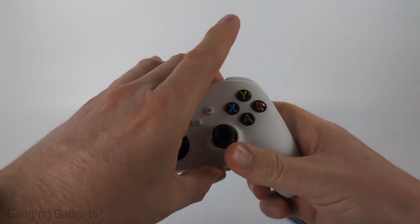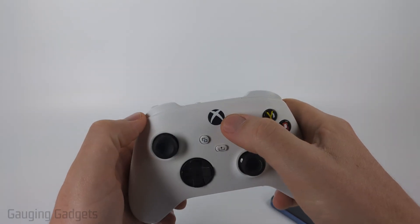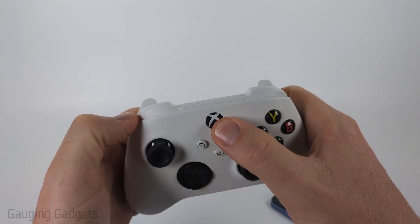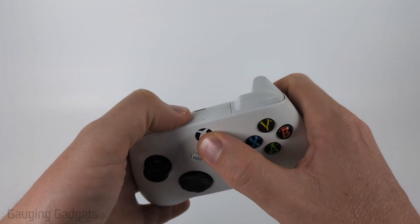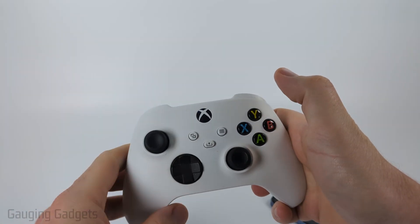So to get started, the first thing we need to do is simply put our Xbox controller in Bluetooth pairing mode. We do that by simply holding down the Xbox button and the pairing button at the same time. You just want to make sure that that light starts blinking rapidly before you let go.